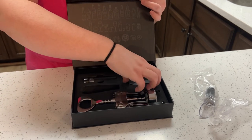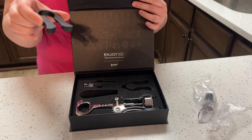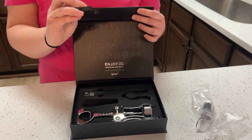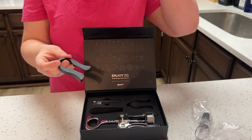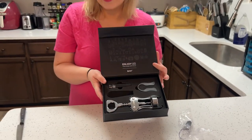The last item here is a foil opener, and this is really cool because you just put it around your wine bottle and it will open that foil top. I love it. I think this is perfect for a wine lover that you care about.